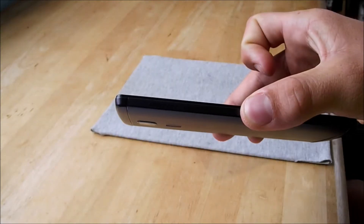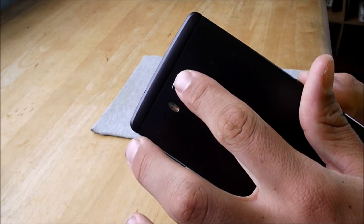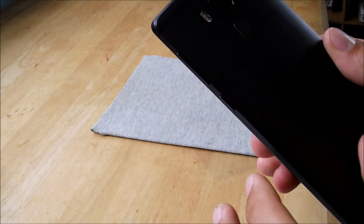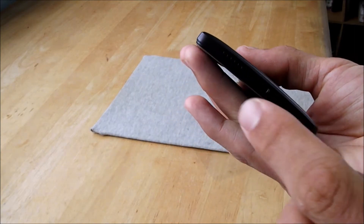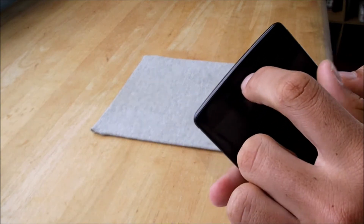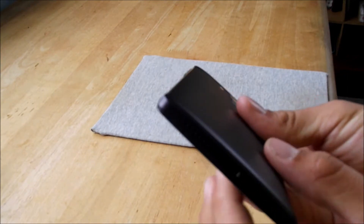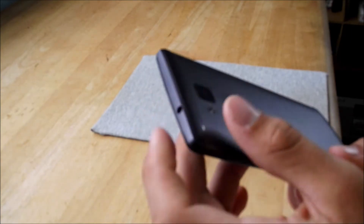There are two SIM card trays, one of which can also be used as an SD card tray — so it's either two SIM cards or one SD card and one SIM card. There's also a dual LED camera, fingerprint scanner, volume buttons, power button, USB Type-C, speaker, microphone, front camera, a notification light on the outside, and a headphone jack.